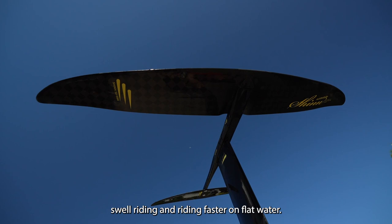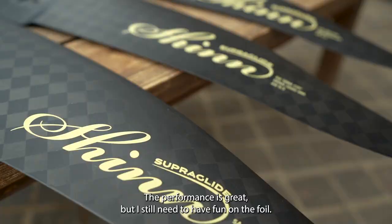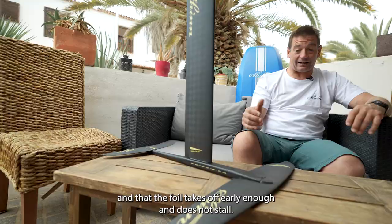What was important for me in a high aspect foil was building some user-friendliness still. The performance is great but I still need to have fun on the foil. It was important that we can turn and ride and that the foil takes off early enough and doesn't stall.